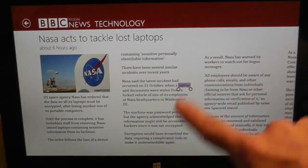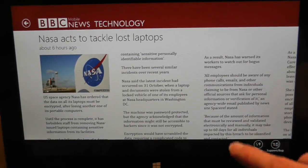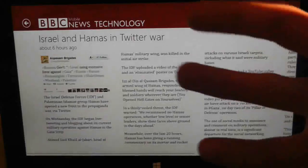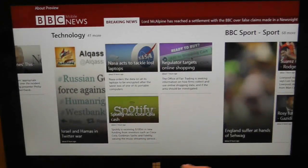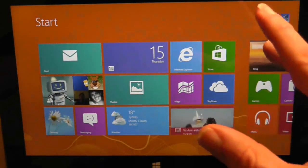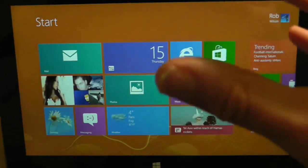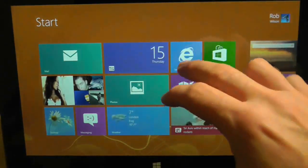The text here is a bit small for my liking - I wonder if there's a way to change that. It does look like a nice reading experience though. So we'll come out of the BBC app for now. I've been hoping that one of the big things about this tablet is its internet ability, because I've never really liked browsers on tablets - I never think they've been up to the job. So we're going to try Internet Explorer and see what it's like.